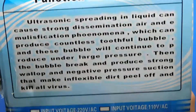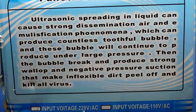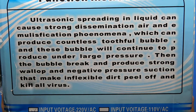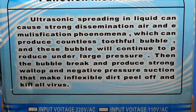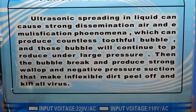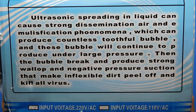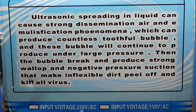This is the interesting thing on the box: 'Ultrasonic spreading in liquid can cause strong dissemination, air and emulsification phenomena which can produce countless toothful bubbles and these bubbles will continue to produce under large pressure. Then a bubble break can produce strong wallop and negative pressure suction that make inflexible dirt peel off and kill all viruses.'